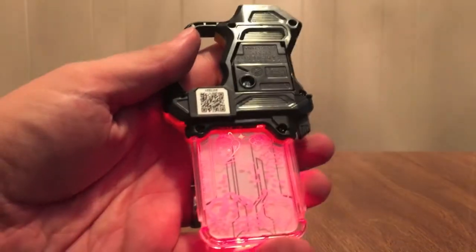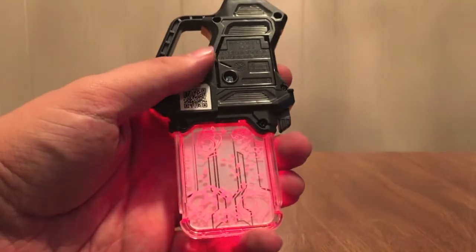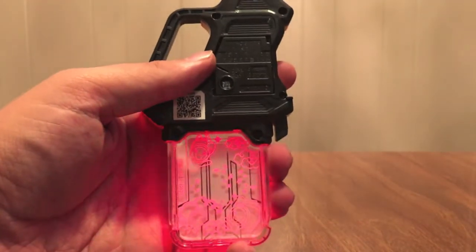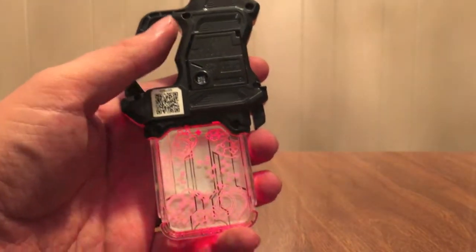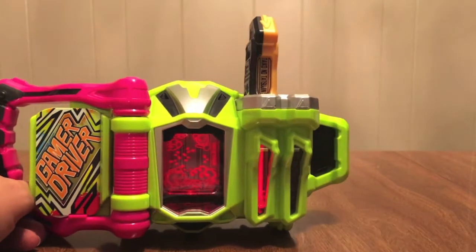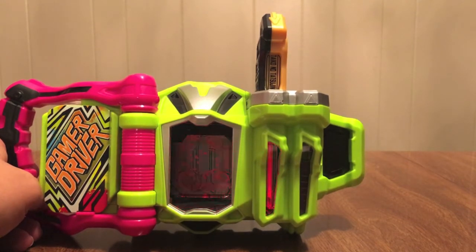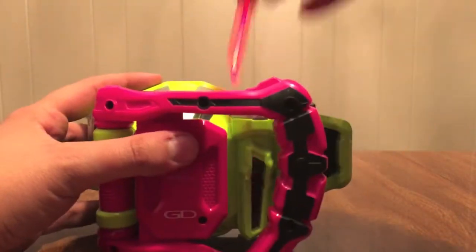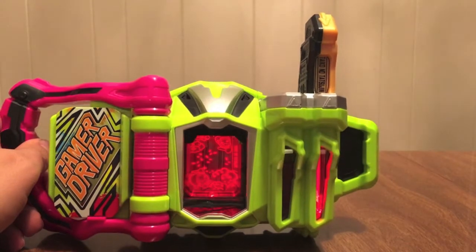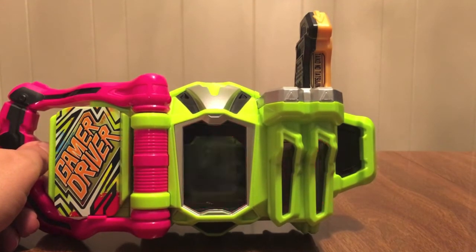Battery door. QR code. Taiko no Tatsujin. We won even though we have no idea what to do. And we won again. Beginner's luck wore out and we lost. So let's get the driver in here — we'll get some Level 2 sounds. Now for Level 3. So that's fun.